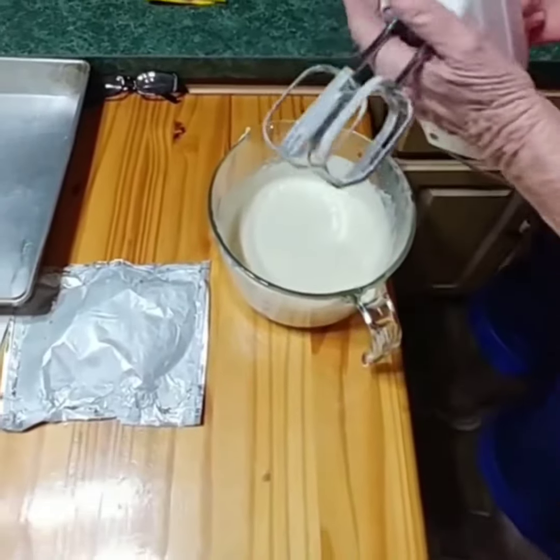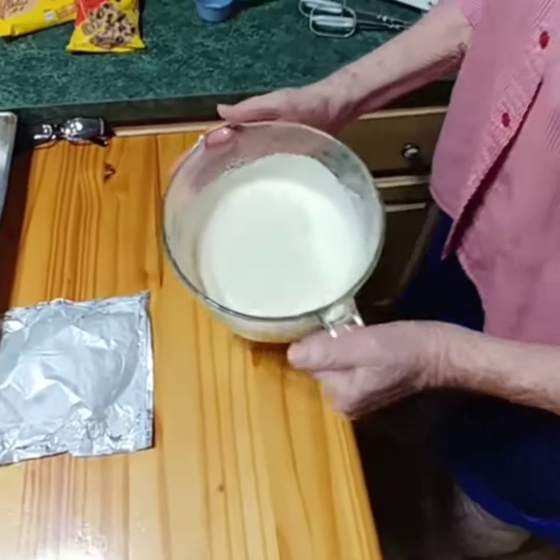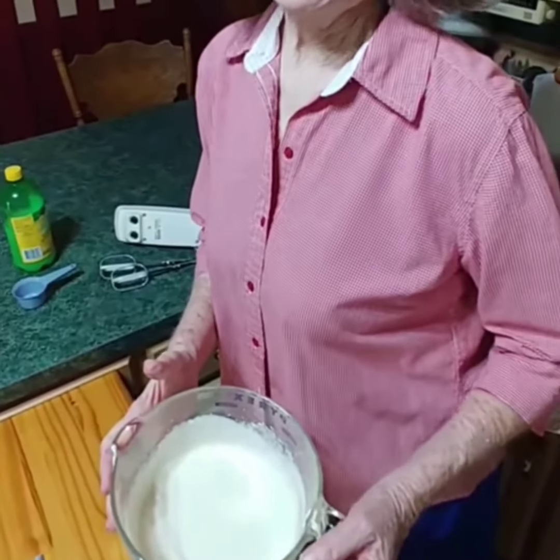Y'all, as you can see, this is so, so easy to make and you'll wow your family with this recipe. Trust me. You can even tell it's pretty thick in the bowl, but it's got to go in the refrigerator for at least two to three hours. Just put a cover over it, push it in the refrigerator, and as hard as it is, forget about it for about two to three hours.